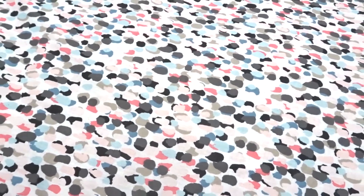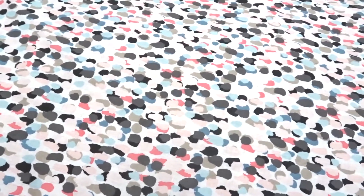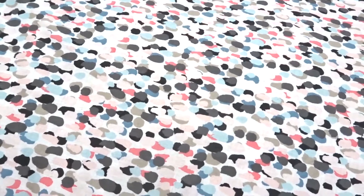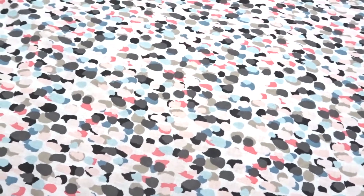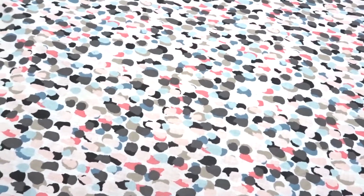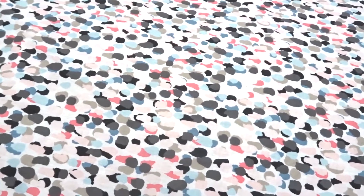Oh my God, you guys, I'm hooked. I want to iron on everything — my whole house, I want to make all these different things. I have a little niece who's seven and another little niece who's four months old. I was like, oh my gosh, I need to make stuff for them. So I want to share with you guys what I made for them.